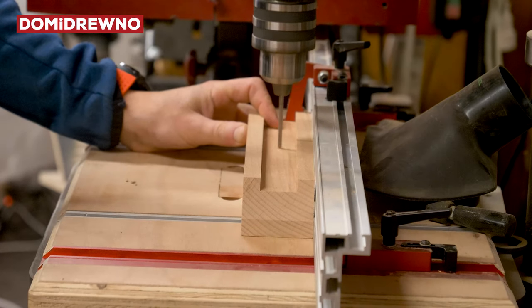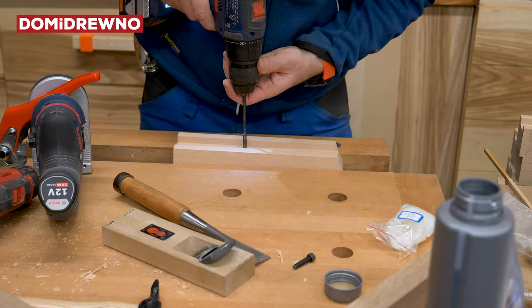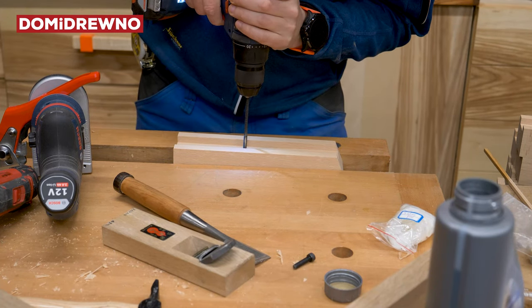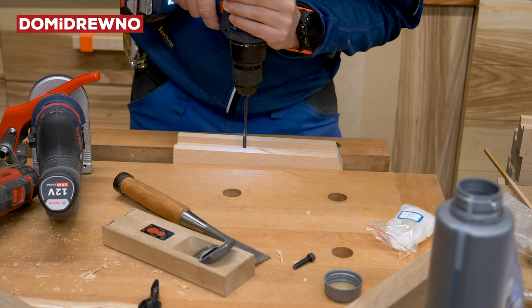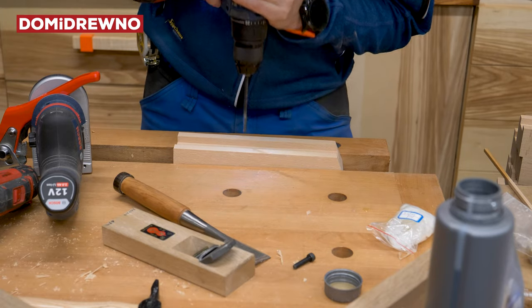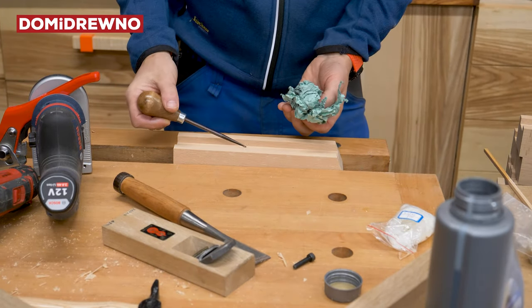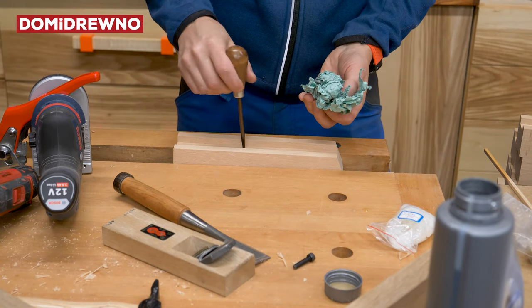Now a couple minutes of work on the drill — on the column drill. Now I'm using a screw tap. I'm not sure of the exact word, but it's to cut a thread inside the wood.